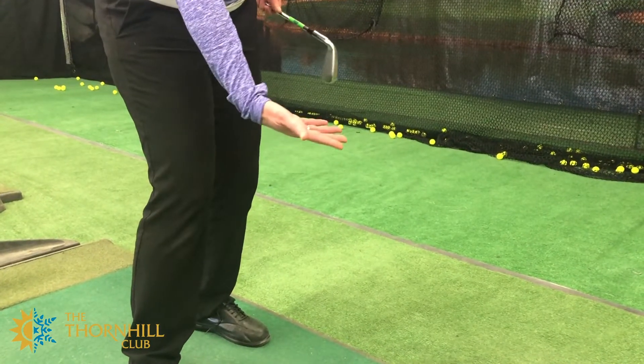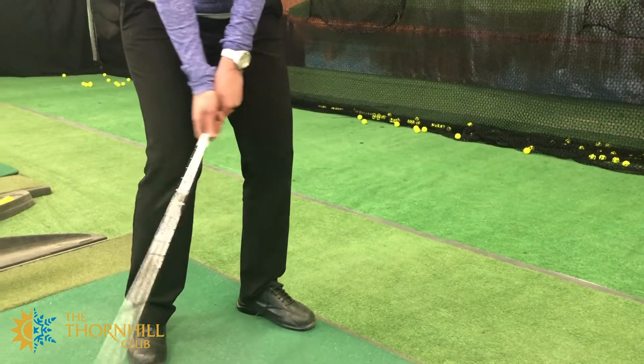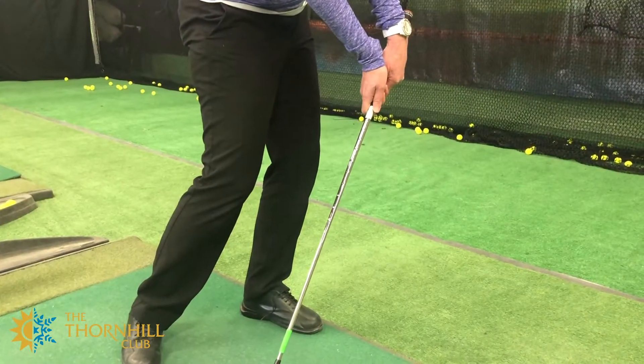What we don't want to do in the golf swing is have the right hand get overly active, as if it's trying to help the ball up. Instead, we want to feel like the right hand is staying out of it. With the shaft, that's the difference between being scoopy versus keeping the right hand out of it — which is more trappy, hitting more down on the ball with more of a shaft lean.